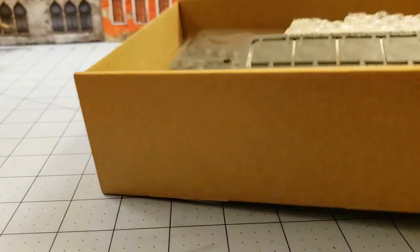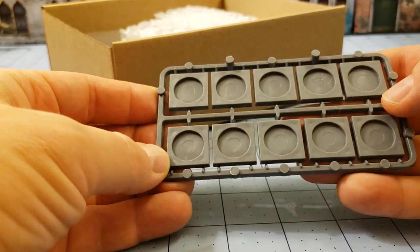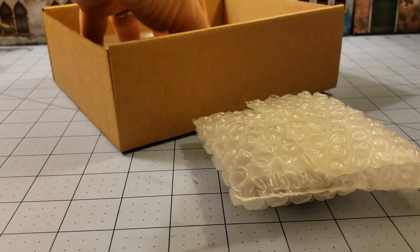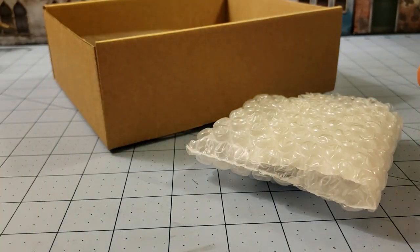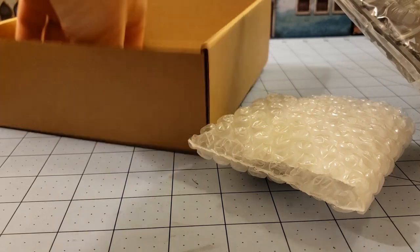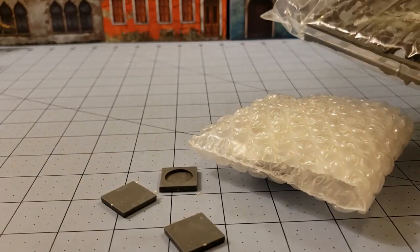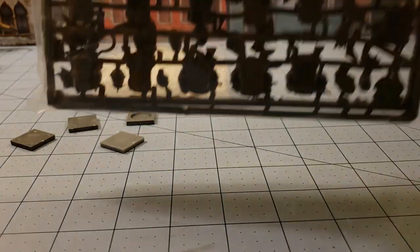Okay, these are the 25 millimeter bases, not the 20s. We've got resin models, cards — always nice to have — and some random bases. I'm assuming those extra random bases are for the resin models and maybe the dogs. Let's see what's on the sprue.